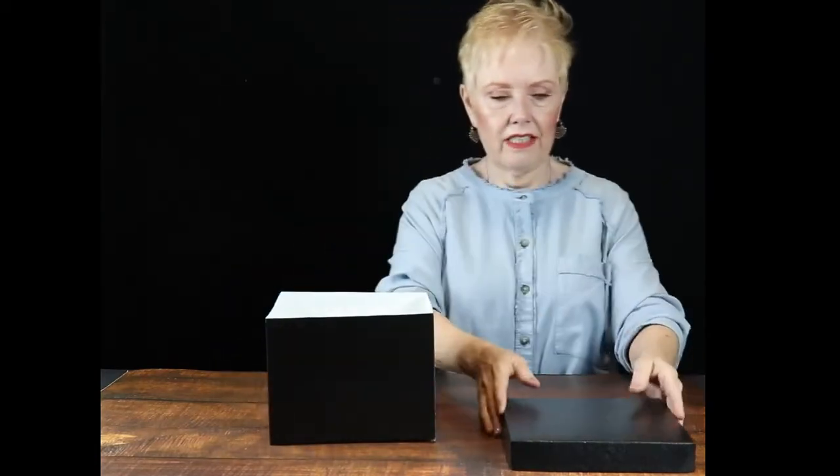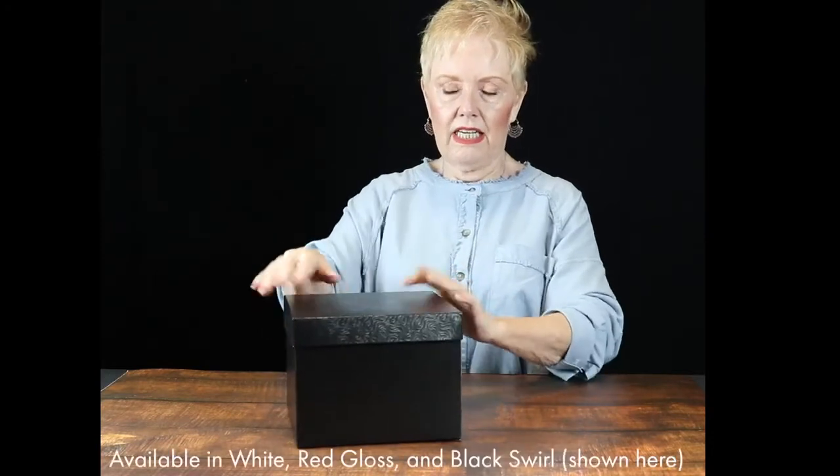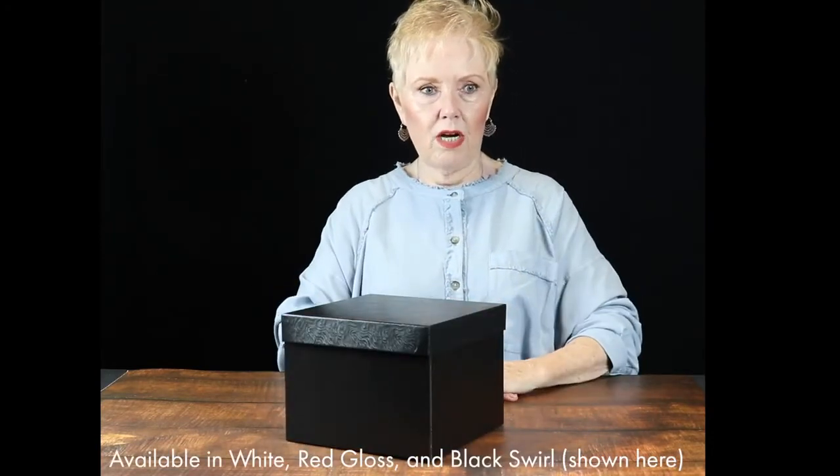These do ship flat, so that's a nice savings of space in your stock rooms. The lids are a rigid setup lid style — you simply put that on the box and it gives you a nice rigid setup looking box while still taking less space in your stock room.